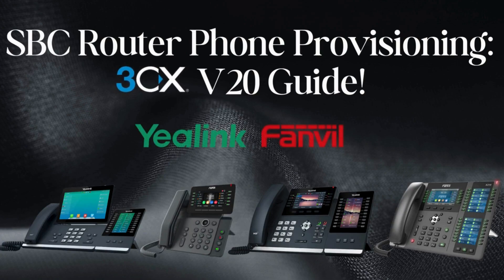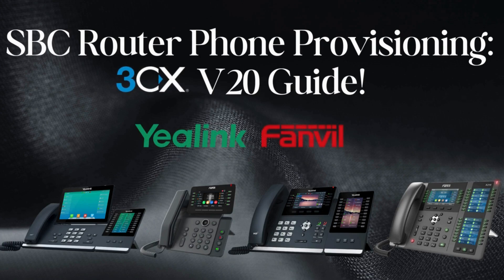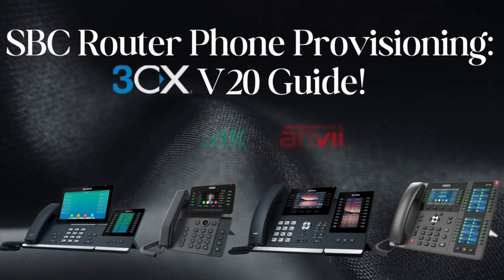But here is the thing — with the new version 20 update, things have changed a bit. But don't worry, I've got you covered. In this video, I'm going to show you exactly how to configure the SPC router phone in 3CX version 20, step by step.